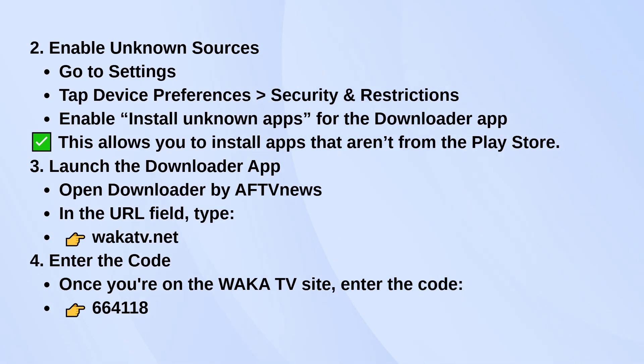This just gives it permission to install stuff from outside the Play Store. Once that's done, launch the Downloader app. In the URL field, type in wakatv.net and press go. When you're on the site, it'll ask for a code — enter 664118. That'll start the download and installation process. Once it's done, open the Waka TV app, log in, and you're all set. It's ready to use.